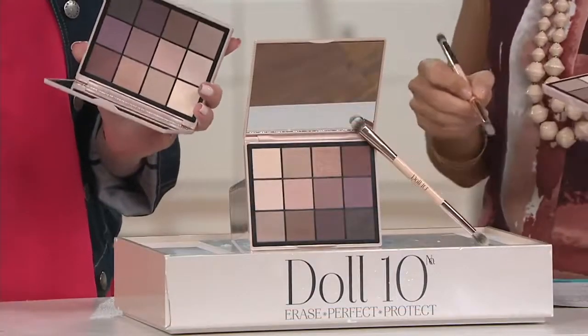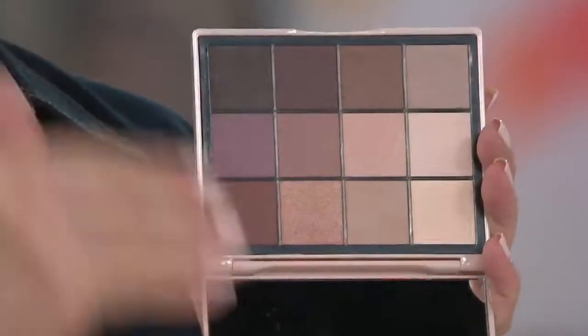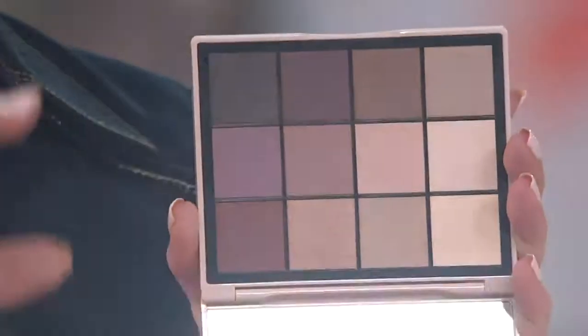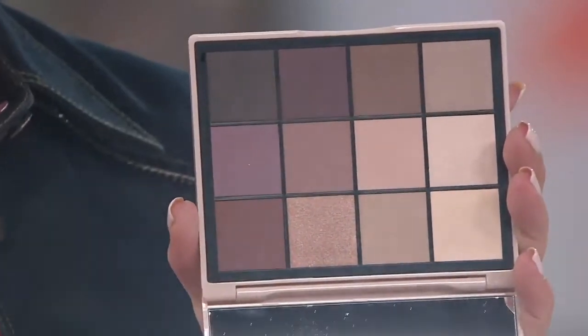Amy's jaw was dropping when she saw this — it's so pretty. Not only is this palette the most beautiful colors, but more importantly, when we talk about formulation, this is something you've never seen before in an eyeshadow palette. This isn't a pressed powder. Every other palette on the entire market has been a pressed powder, which means they mix binders in it and flatten it down really hard. Sometimes they don't flatten it enough and you get a lot of flake off; sometimes they flatten it too hard and you can't get any color out.